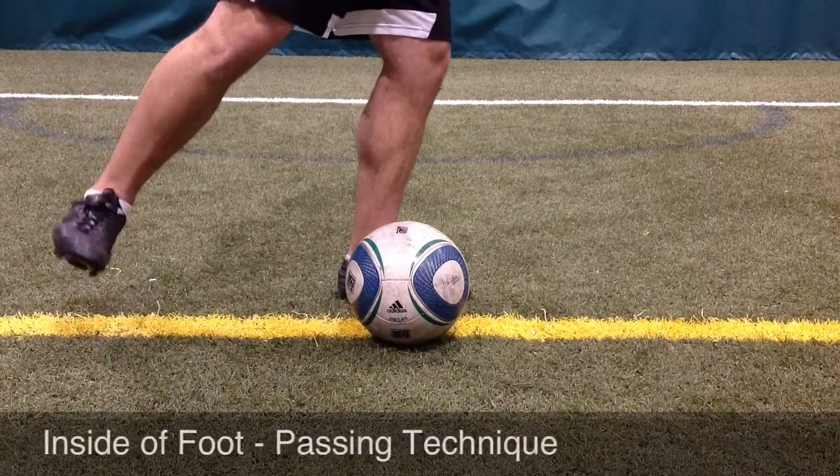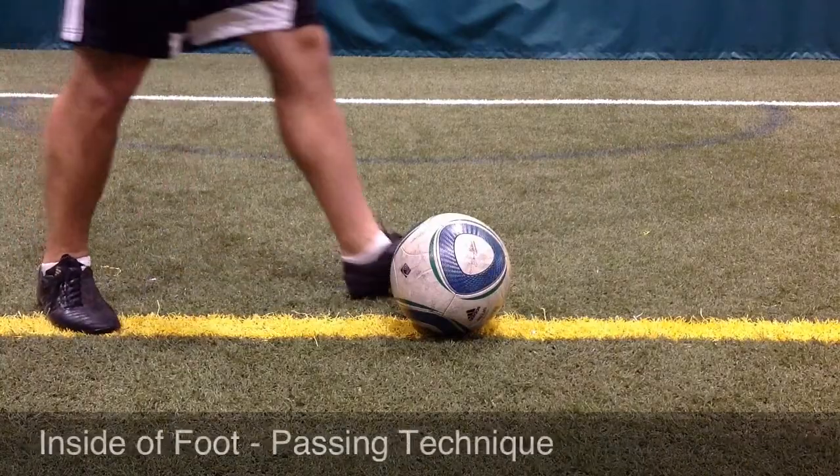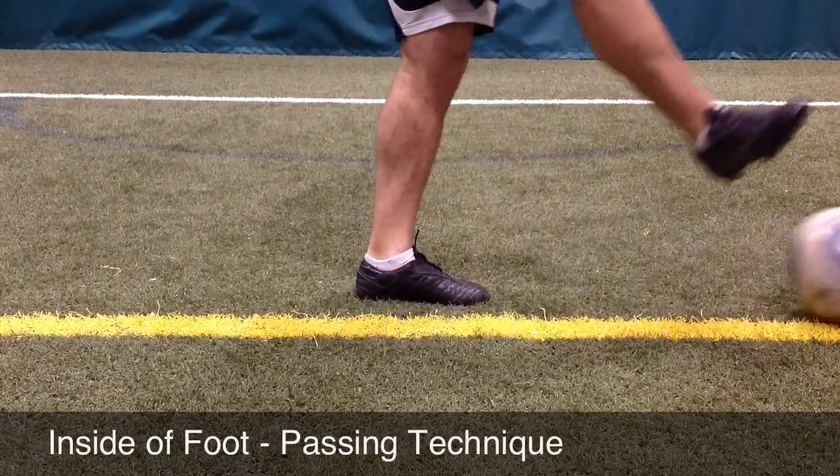With the heel down and the toe up, the player will move their leg through the ball and follow through the point of contact in the direction in which the player wants to pass the soccer ball.